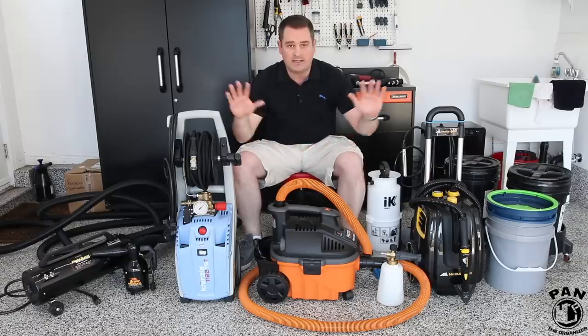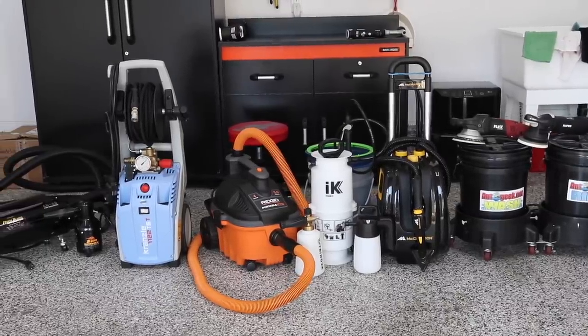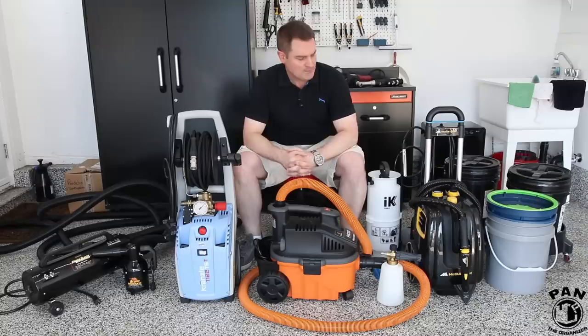Hey, what's up guys, welcome to another episode of Pan the Organizer. On my channel I'm all about car detailing, so I do a lot of product and brand reviews, a lot of detailing tutorials, tips, tricks, techniques, a bunch of cool stuff. I also present equipment and of course detailing tools — everything to help you guys have a better detailing experience. I like to share my knowledge and passion from my 21-plus years of car detailing experience with my viewers.